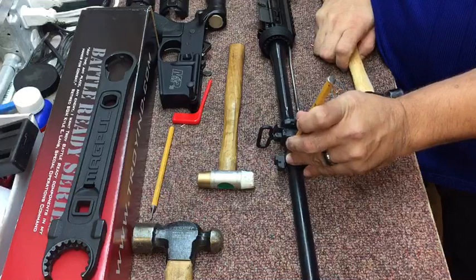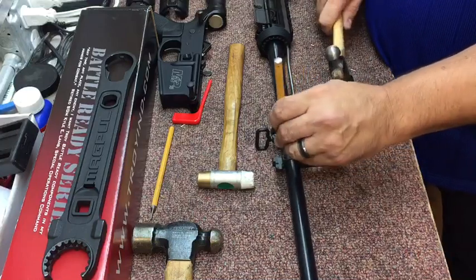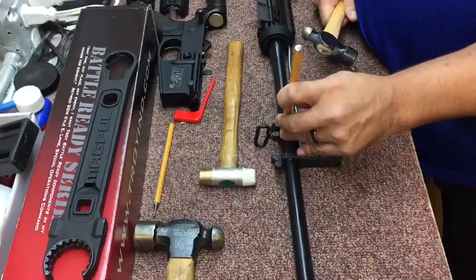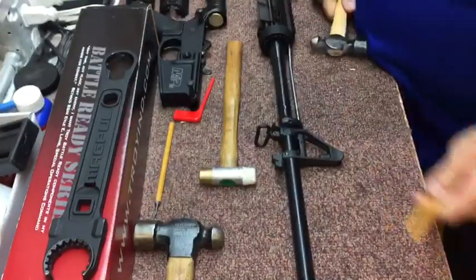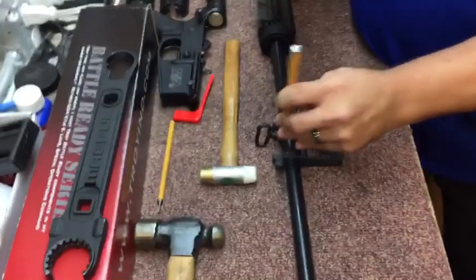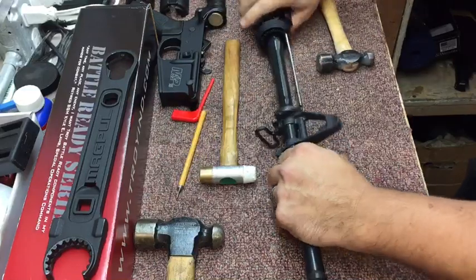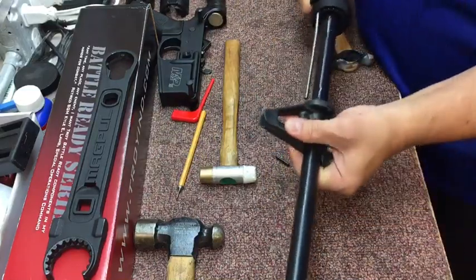So if I put a flat punch on this pin and I give it one good knock, it comes right out. There we go. Now the two pins come right out, and your gas block comes off.